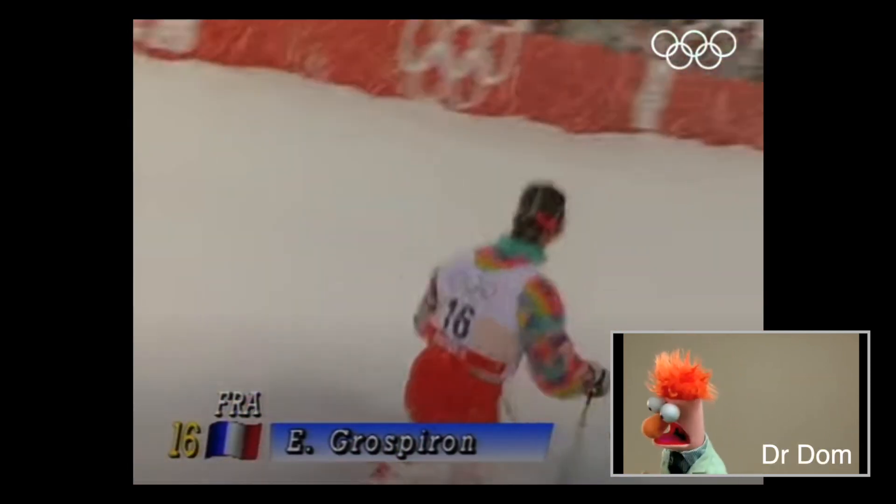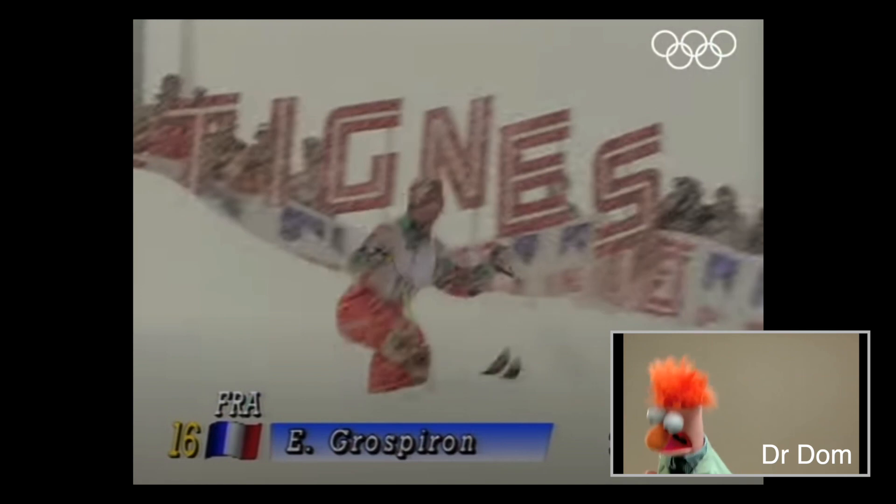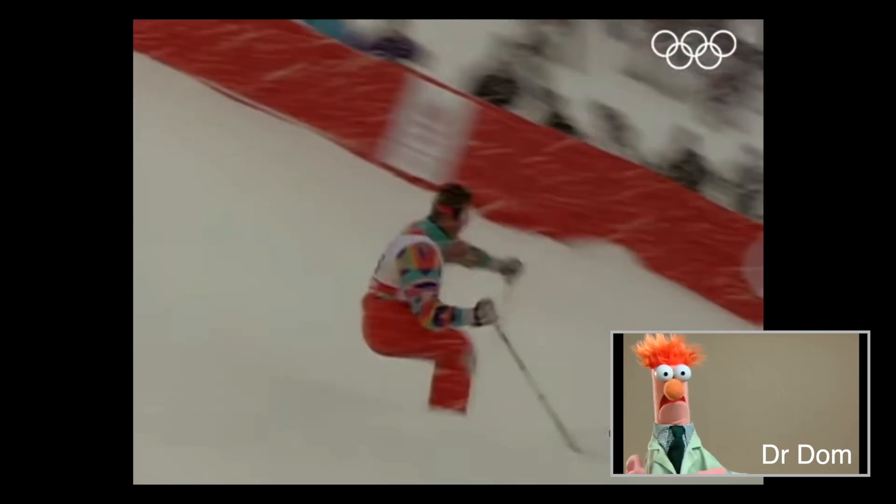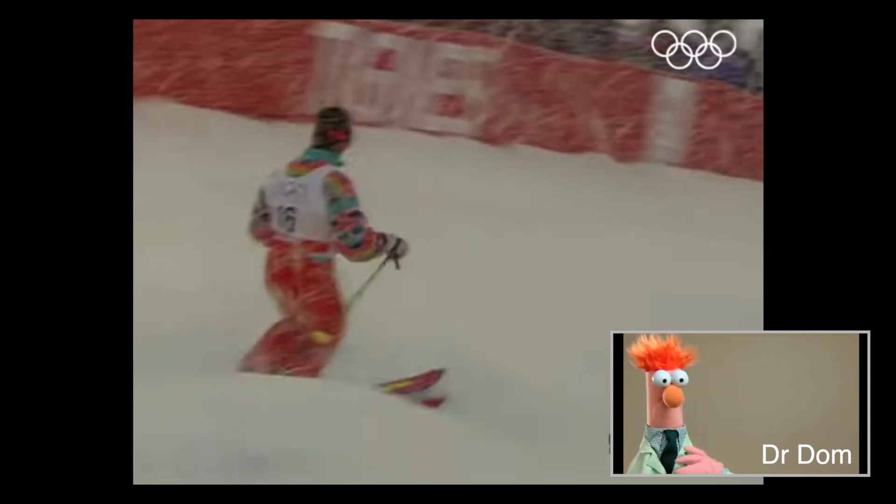Hi all you ski nerds! I wanted to drop some truth bombs on you about some revolutionary ski technique biomechanics. Now I may be the first person to ever tell you this groundbreaking technique, and no, it doesn't involve a shovel.